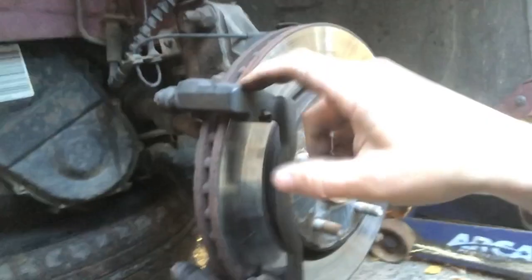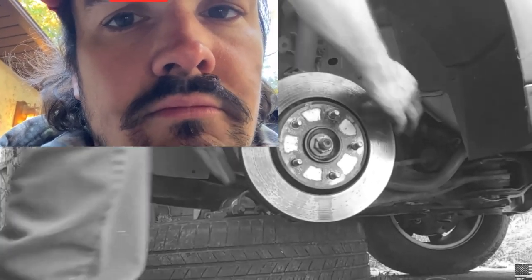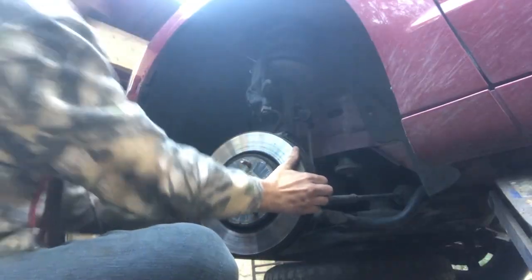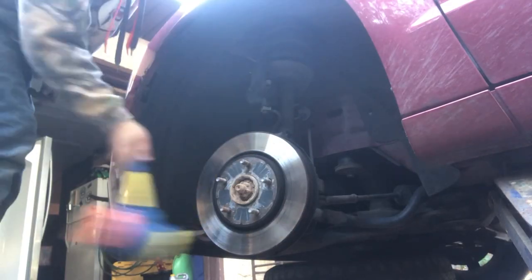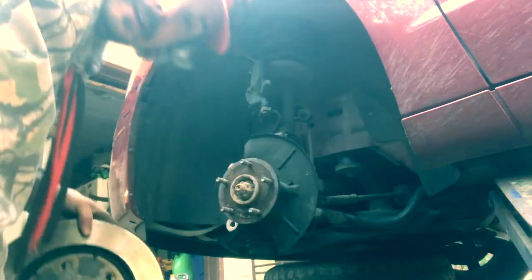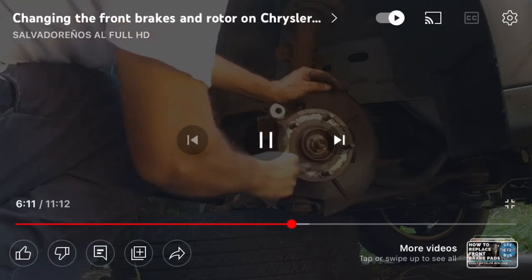I don't know if we can pop it off until we take this part off. Yes, we can. This is what it looks like. I don't think it's supposed to look like this. Other side looks the same. Now we got to take this thing off. Now we got to get this piece off. I'm not entirely sure how to do this. I'm going to watch another YouTube video, but I'll be back to explain it to you. Hold on.